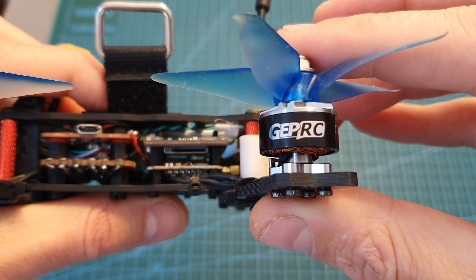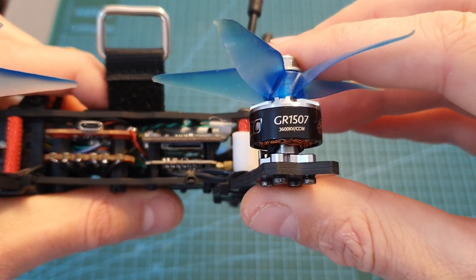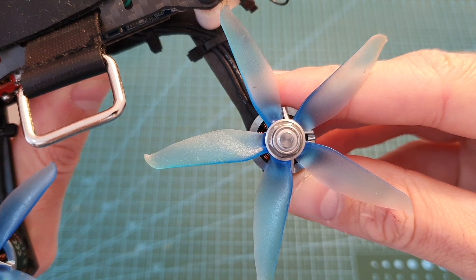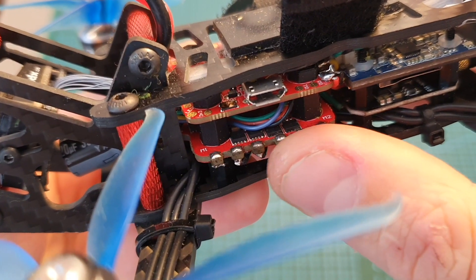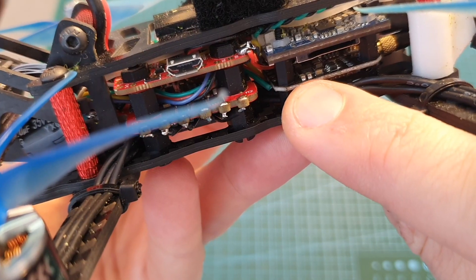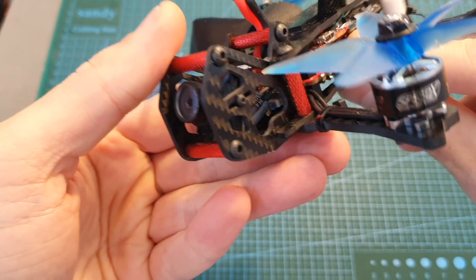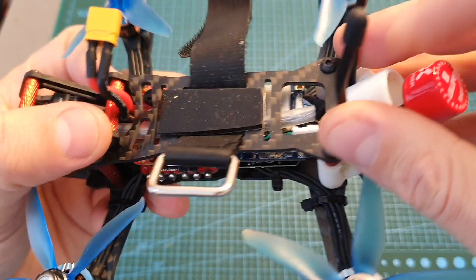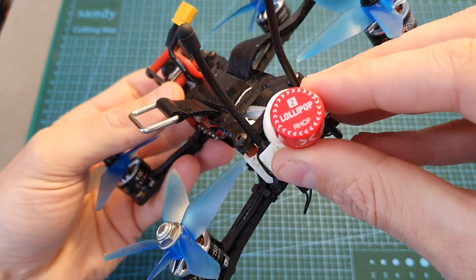As for the other components I'm going to use the GEPR-C GR1507 3600kV motors, the Racecraft 3054 Penta Blades propellers, the Agile RC F420 stack, the AKK FX3 Ultimate VTX, the Kadex Total V1 HD FPV camera, an FF-Sky RxSR receiver, and finally a Foxeer Lollipop 2 antenna.